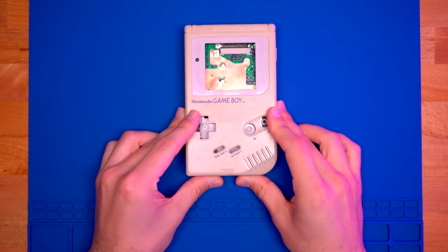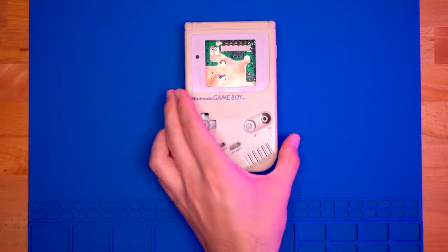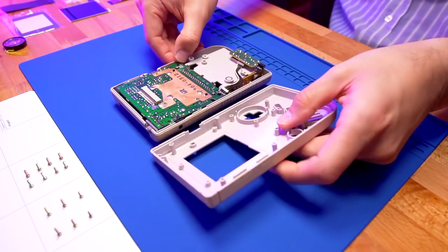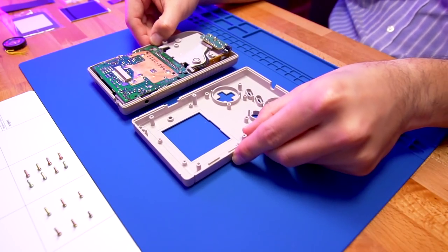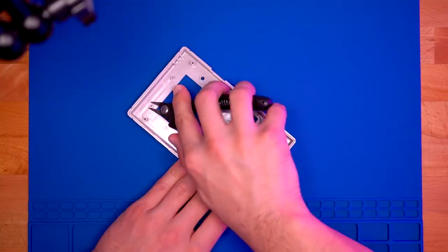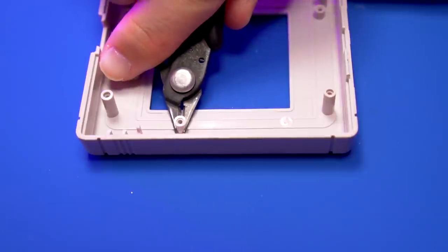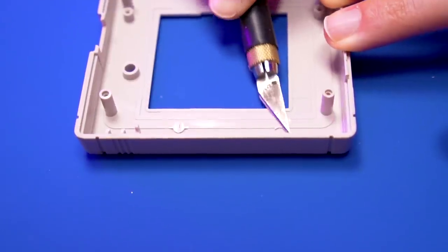To start, go ahead and disassemble your DMG unit. My DMG already has been disassembled because I didn't have a donor unit and instead had to scavenge various parts from my other consoles. If you want a detailed instruction on how to disassemble the DMG, click on either of my RIPS modded DMG videos linked in the description below. Now let's proceed to making the necessary modifications to the front shell housing. Grab your flush cutters and snip the two screw posts above the LCD window, using a craft knife to make sure it's nice and flush.